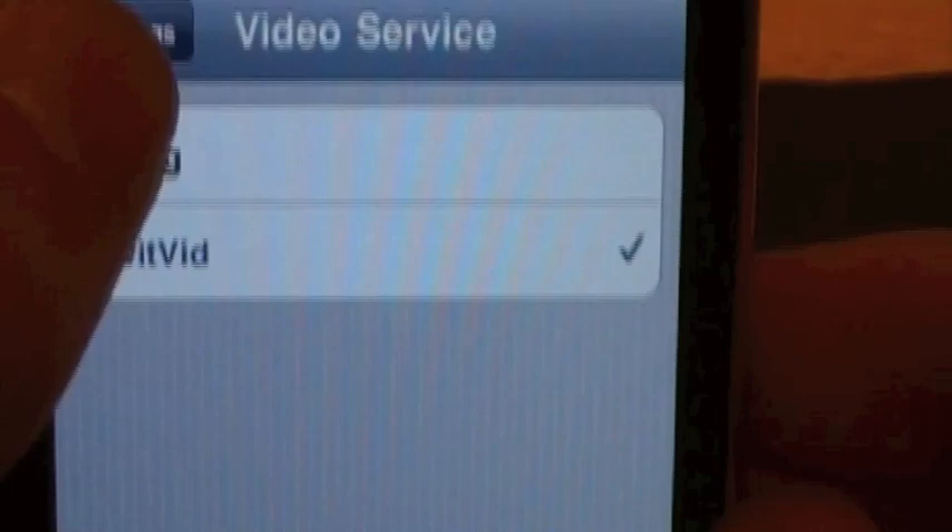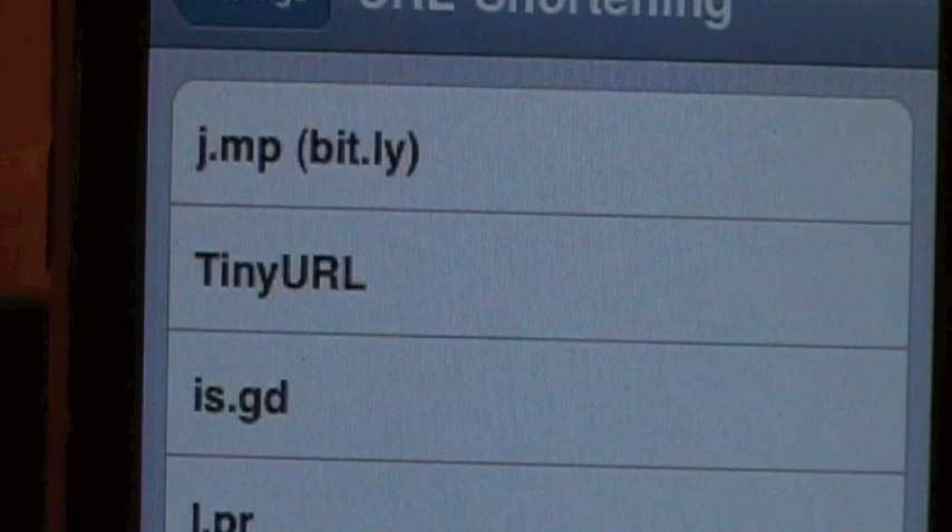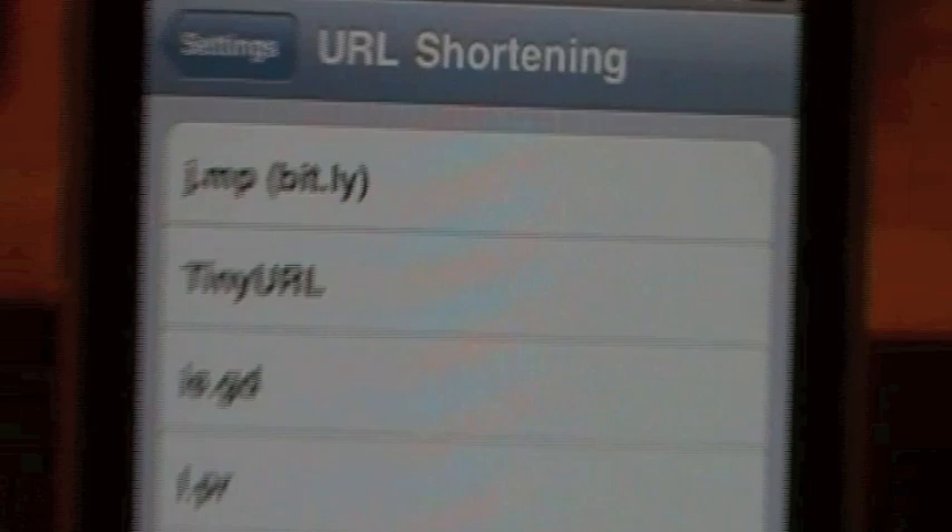Then you have the URL shortening. I have mine set to custom, but you can change it. You can have it go to bit.ly, tinyurl, is.gd, i.pr, u.nu, linky, or custom. I have mine customized to CutHut.com. You guys may know about that site - pretty cool.